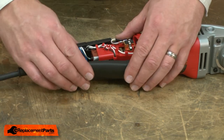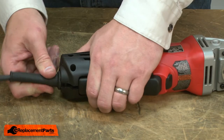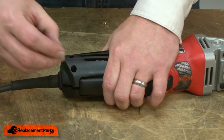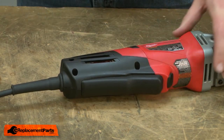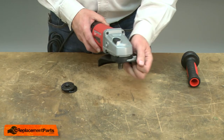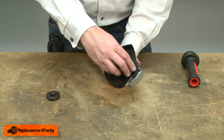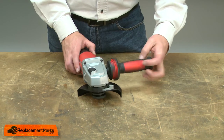Now I'll reinstall the trigger paddle. Now I'll reinstall the top piece of the rear housing and secure the housing with the screws. I'll finish up by reinstalling the guard, the flange nuts, and the side handle.